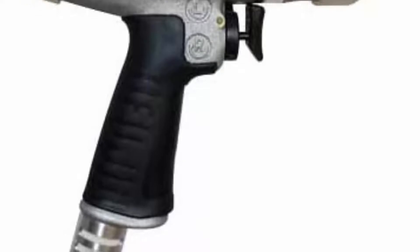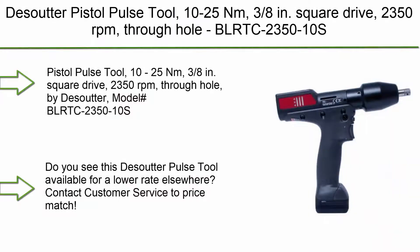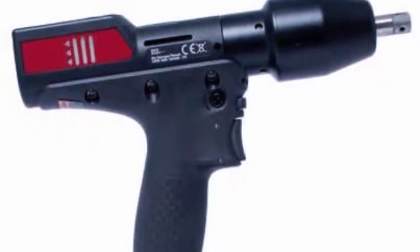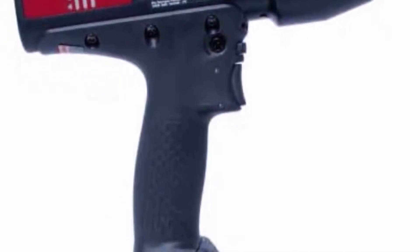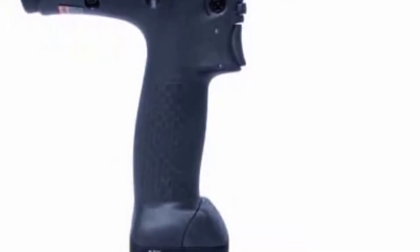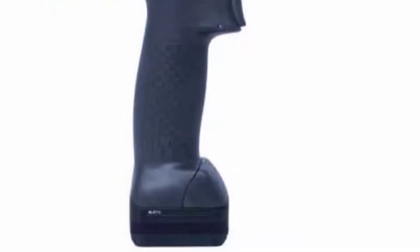Contact customer service to price match. Top 1. Desoutter Pistol Pulse Tool, 10-25 Nm, 3/8 inch square drive, 2350 rpm, through-hole. Model: BLRTC235010s. Do you see this Desoutter Pulse Tool available for a lower rate elsewhere? Contact customer service to price match.